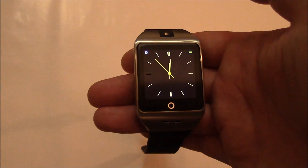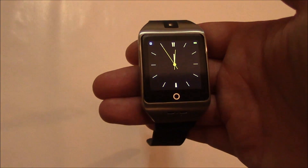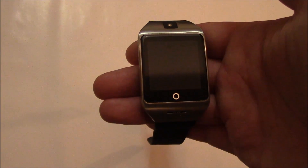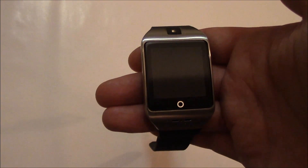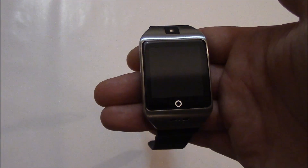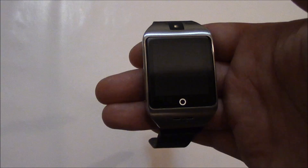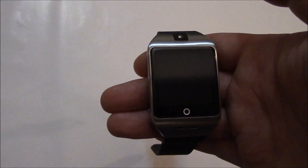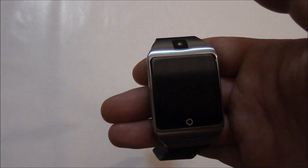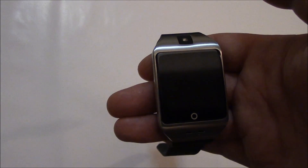In this tutorial I'm going to show you how to change the language on an i8s smartwatch. Now this can be difficult if the watch is in a language that you don't understand. Right now the watch's language is set to Chinese, which is the default language of this watch. I'm going to show you how to change it to English.